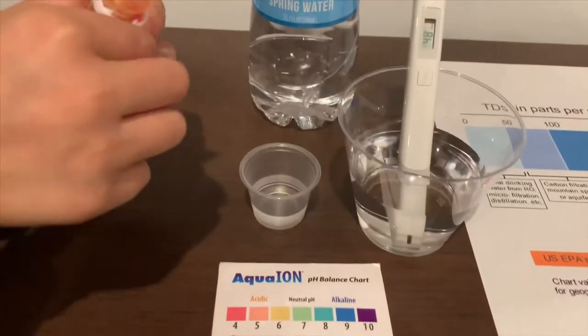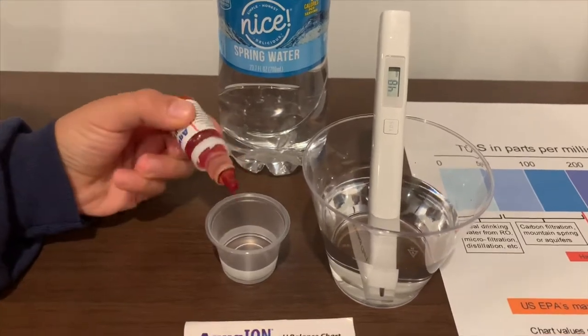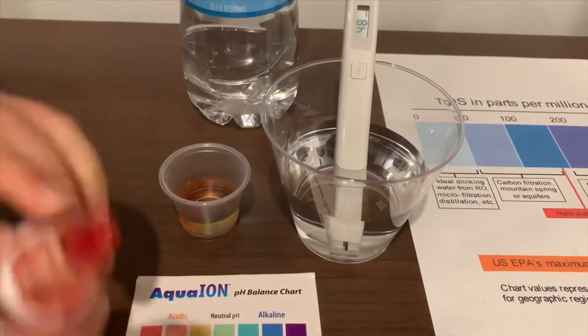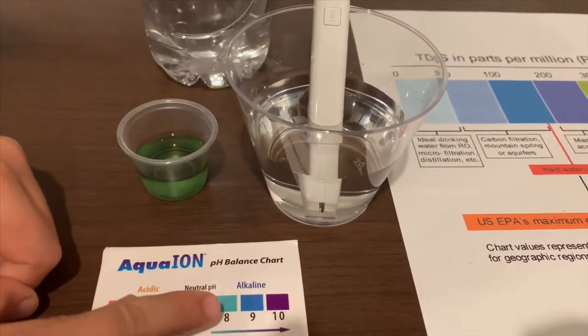Now let's test the pH level. If you want to buy this pH tester, also check the link down below. I'm going to do two drops. I say this is a 7.5 — it is neutral pH.